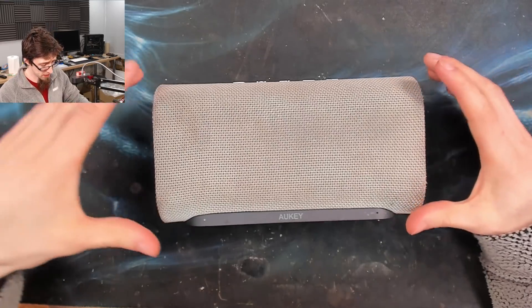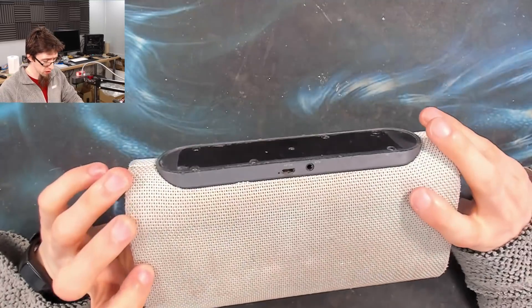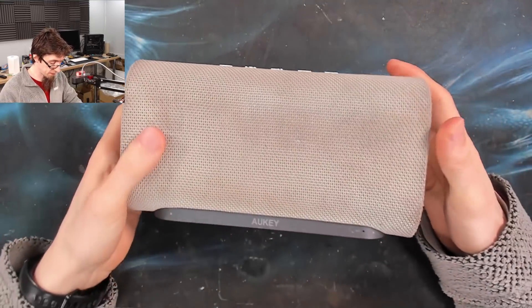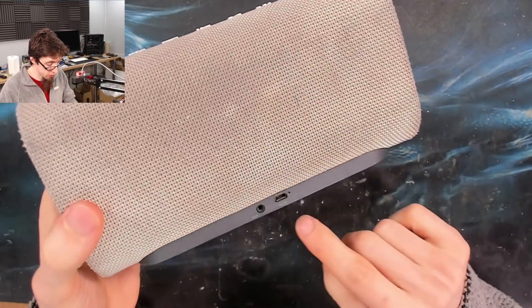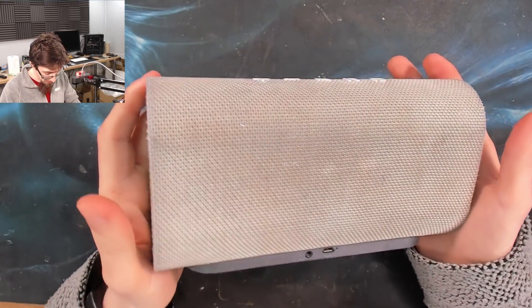Hello Interwebs, welcome to Let's Fix Computers. I've got an awkward Bluetooth speaker here. It's been a while since I've done a Bluetooth speaker. However, this one dropped in via a friend - usual story, USB port is broken. So we're going to take this guy apart and replace the port.